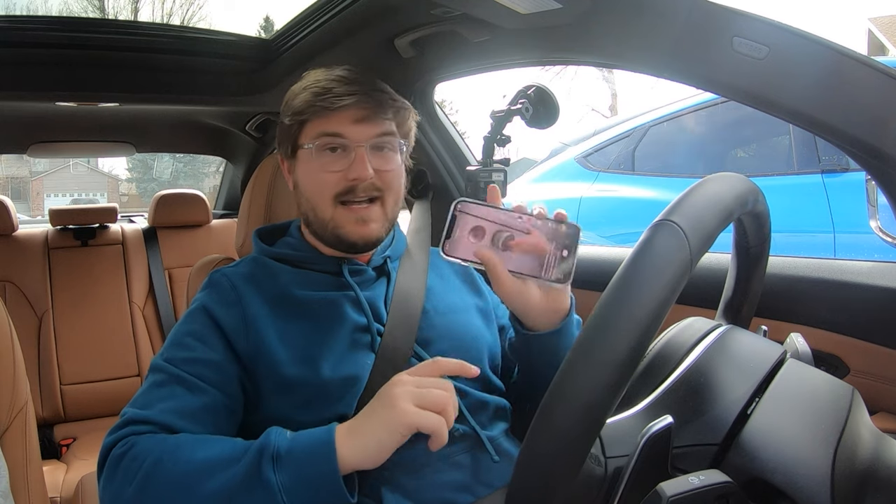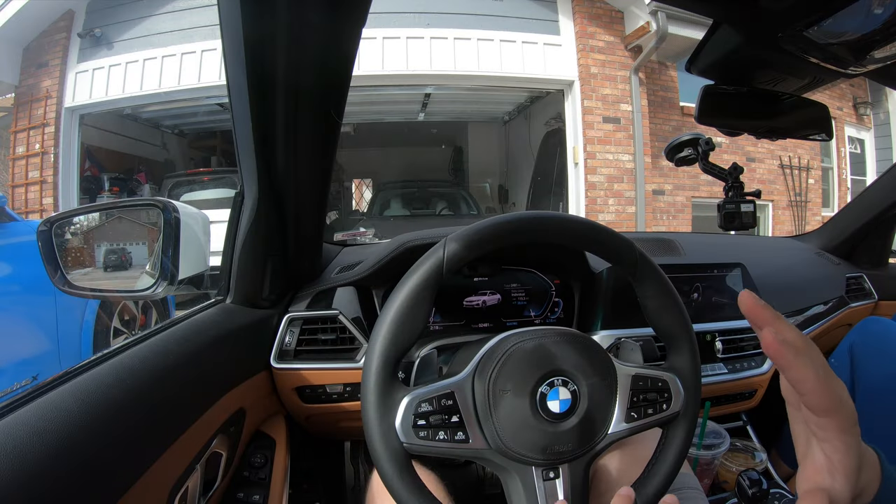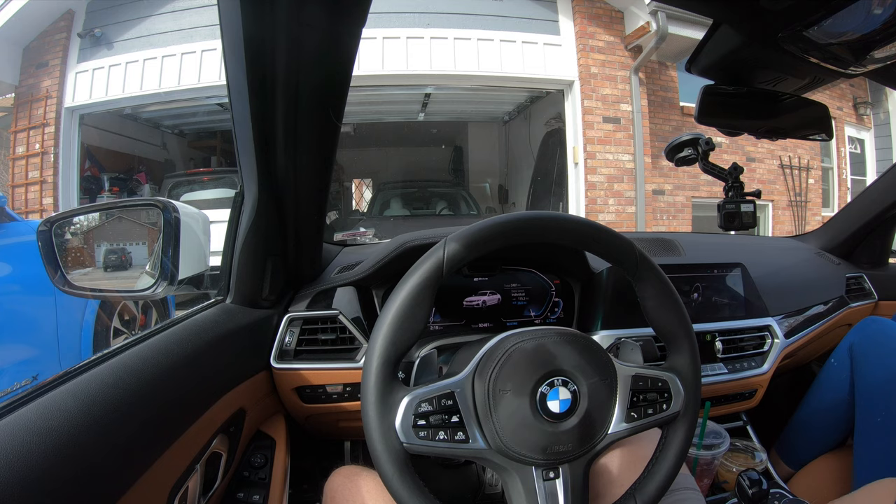We are now in the 330e, topped up to 100%. We're going to turn the car on and lock it in electric mode. There's also a mode where you can force the car to always start in electric mode. We have 110 horsepower and 77 pound-feet of torque available from the electric motor. We're driving normally for the city range test, but it has plenty of get-up-and-go — you don't even need to kick on the gas engine when pulling out in front of someone.